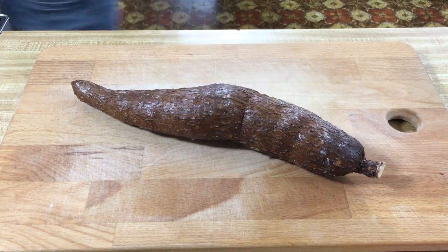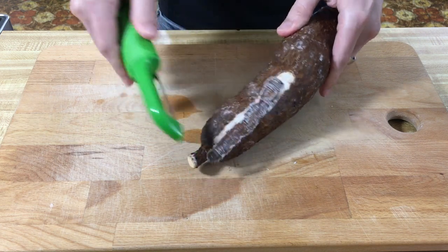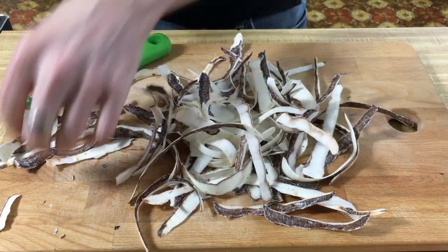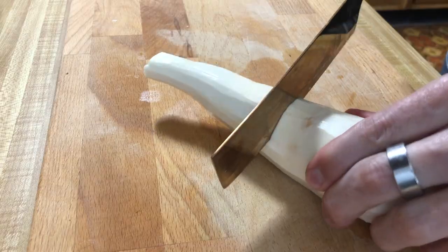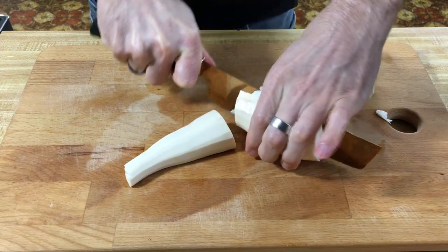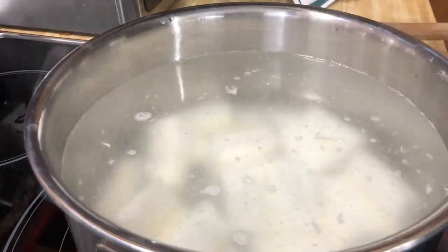We're gonna peel this, but before you do, fill a pot with water because we're gonna boil this. Now this skin is pretty tough. I feel like I just whittled some furniture — working hard over here making some yucca chairs. It was pretty sure coated with wax, so make sure it doesn't get into your food. Now we're gonna chop this into four-inch pieces — the cookbook was very specific. Then we're gonna quarter each of those pieces. We're gonna boil these for about 20 to 25 minutes; you want them to be pierceable.